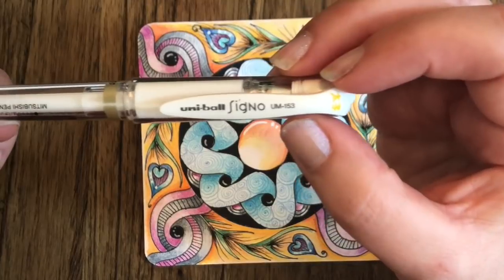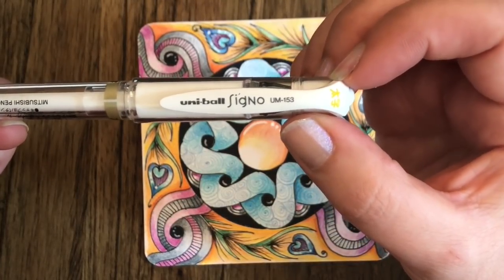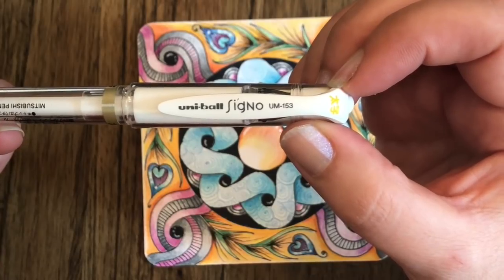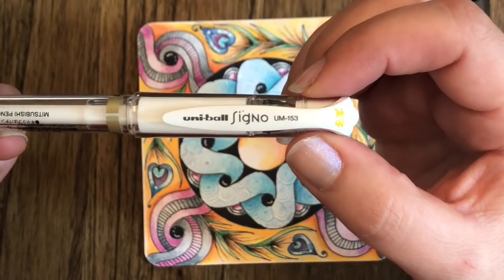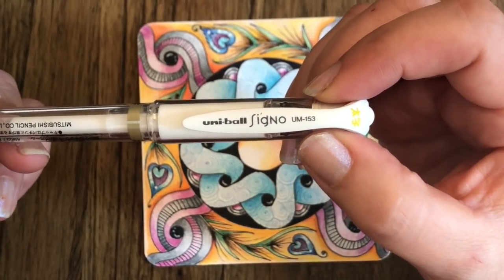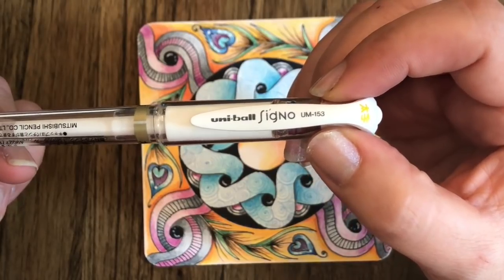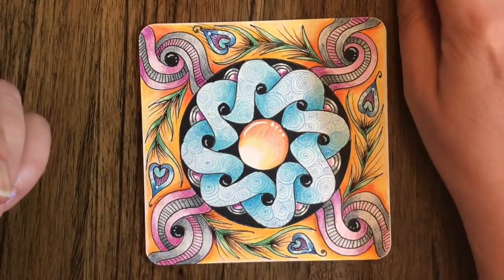Finally, my favorite pen of the class: we're going to be using the Signo Uniball white liner. I think it's the best one on the market — it shows up really well and is a very solid pen. The only qualm I have is it sometimes gets a little temperamental going over color pencils, but that's what scrap paper is for — get it started with that first.